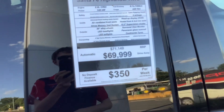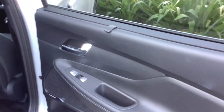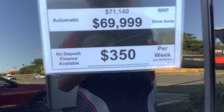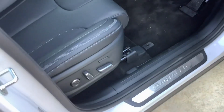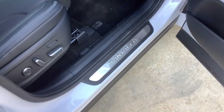This car is $70,000. Proximity keys. Finance is $350 a week. Your specs: 14 way electric driver's seat, Santa Fe sill plates.